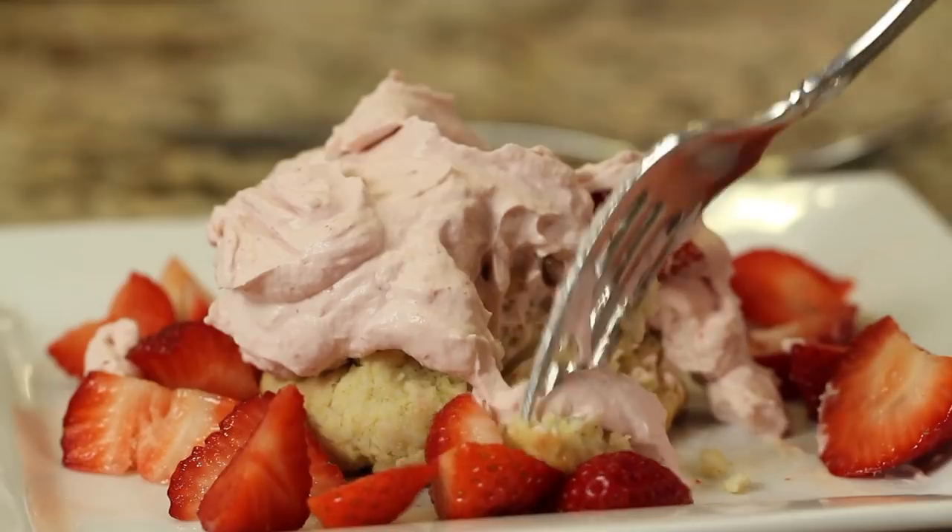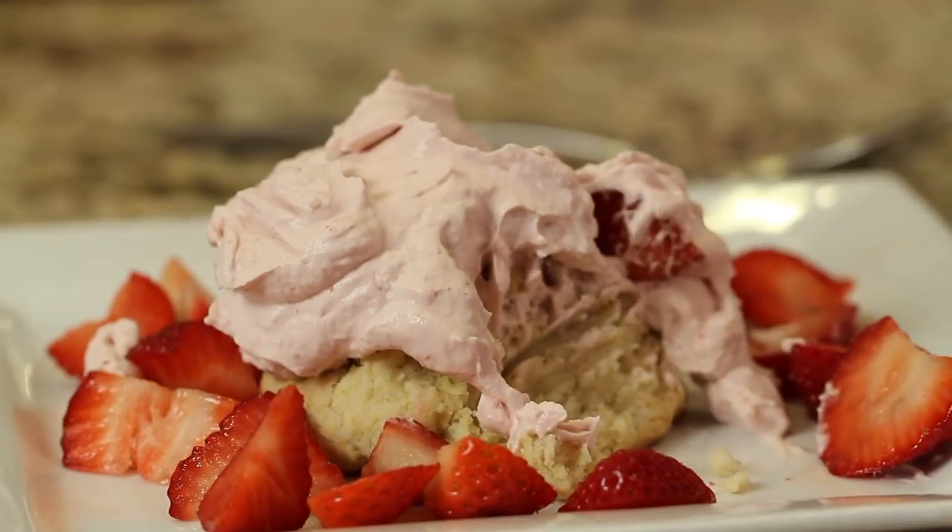Hey everyone, today I am making a recipe request from one of my viewers, Byron Chandler — thank you Byron for requesting this. We're making gluten-free strawberry shortcake with strawberry whipping cream. It's delicious, guys — you're not even going to notice that it's gluten-free. I'm Rockin' Robin and I'm going to show you how to do it right after this.